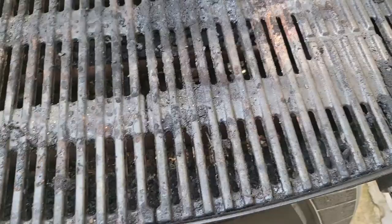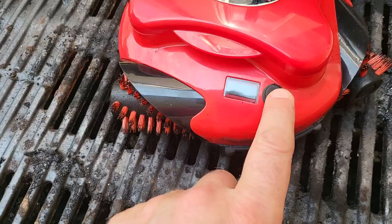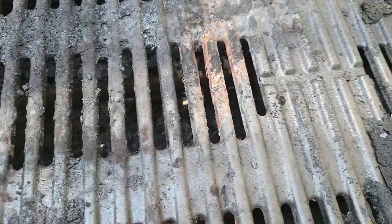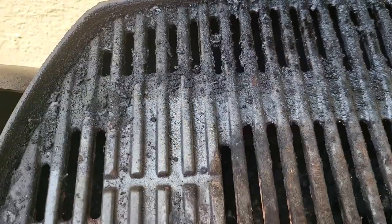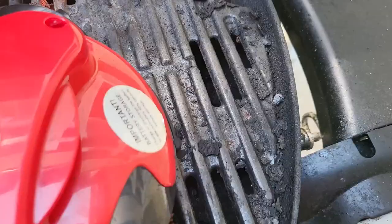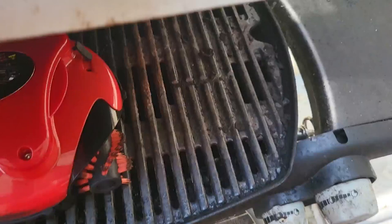Now that we've finished with the Kamado Joe, let's look at the Weber — it's filthy, so it makes a good test. I've recharged the device, so it's fair. Setting it to 30 minutes and placing it on the Weber. Right away you can see stuff falling off — it's crazy. It knocked debris straight off right away. I'm better off just closing the lid with all the stuff falling everywhere. We'll come back after half an hour.